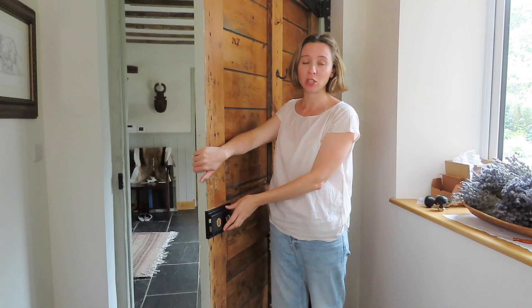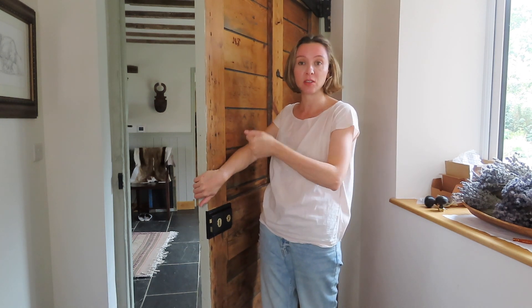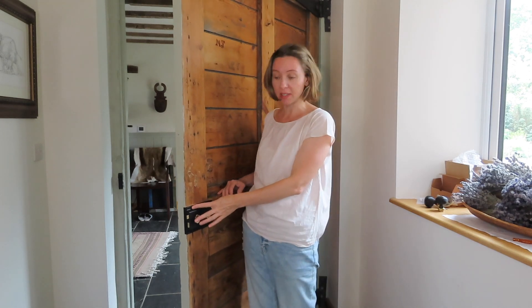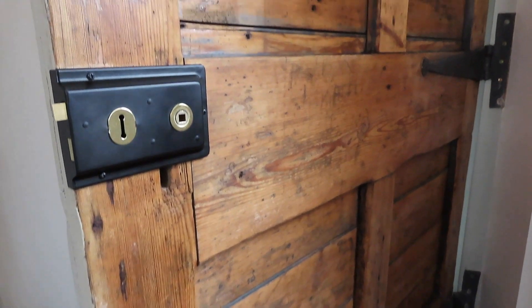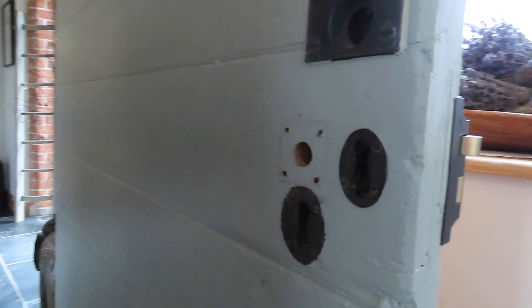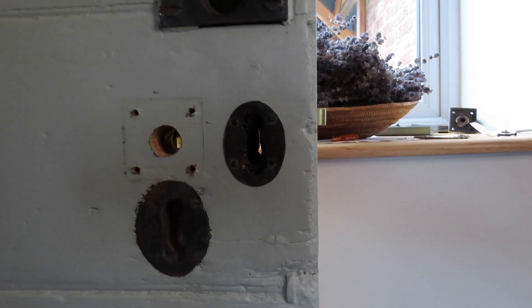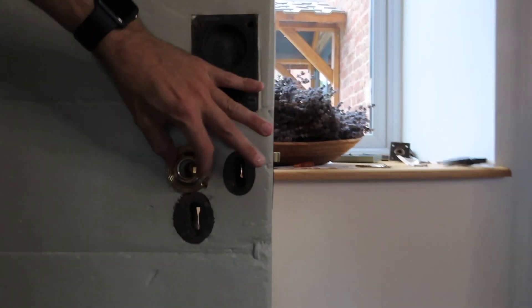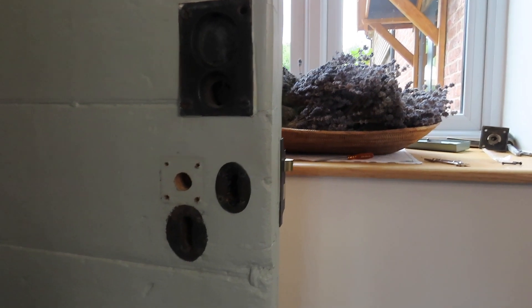So that's the lock on — took us about two minutes. The nice thing about doing it together is that one person pushes the door from the other side so you get resistance when doing the screws, and it doesn't require any drilling — you just hand screw these in. Now we're going to put the door handles on. As you can see it's quite a nice fit on that side. On this side the door handle that was there previously has left a square mark — we're just going to hope that the ring will cover it up a little bit.